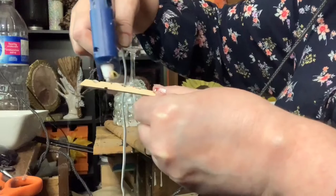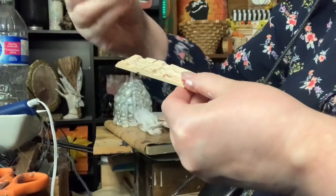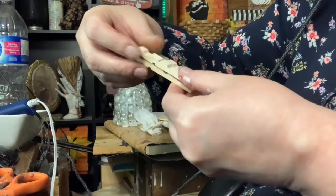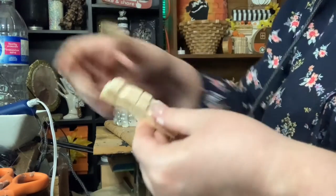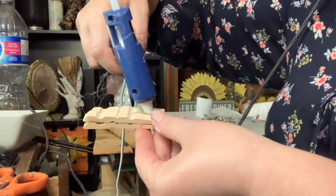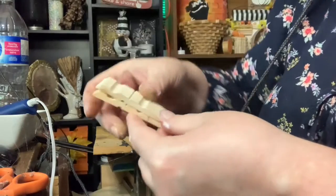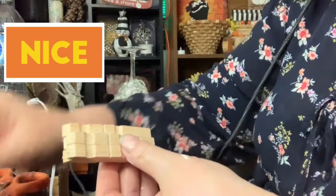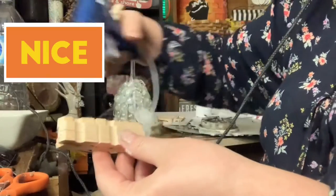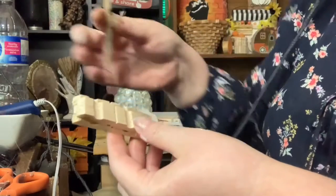I decided I wanted to make a little shelf on my cart above the wheel, and it could hold faux apple cider. Because in the fall, they do have those carts that sell apples, and that's what I wanted my little cart to look like. So I'm just using some clothespins that I had taken apart and glued them one on top of each other.